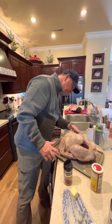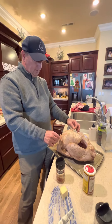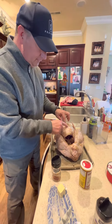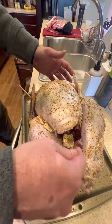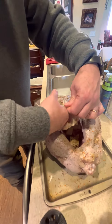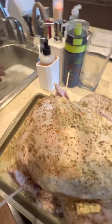Once I get it cleaned off, I toothpick the legs and wings up. Then I slice butter up and stick it within the skin, layering it in between the legs, in between the wings, and down inside. To get it under the skin, you just pull the skin back, slide it in — there's room in between there — slot a piece in there, and then put the skin right back over. You can see some little bumps where the butter is.